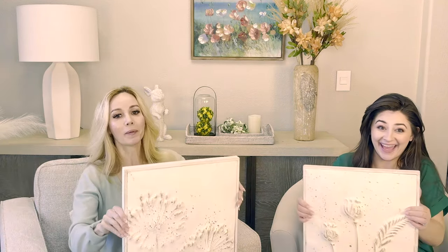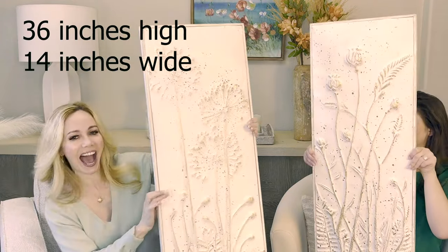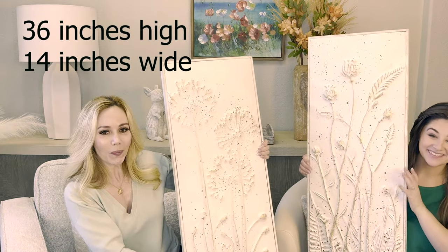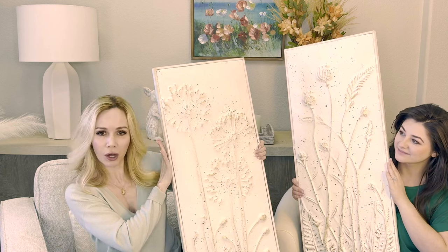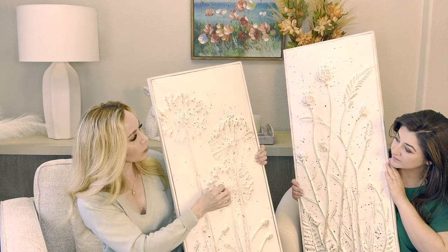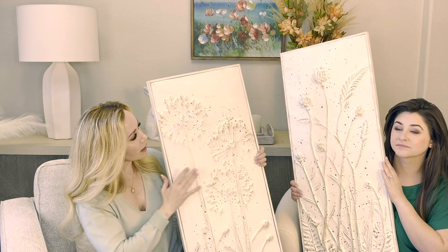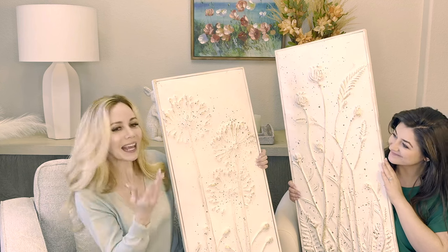There are two pieces left in this curation. They go together, and they are the pièce de résistance. These are two 36-inch long pieces of wall art. They are metal with a whitewash and a really subtle yet beautiful gold accent — and it's floral. The gold really accents the floral, and it has a distressed, antiqued look on the paint, intentionally splattered with that farmhouse effect.